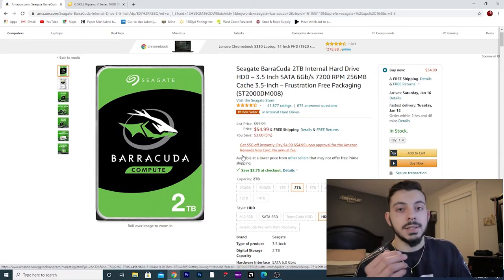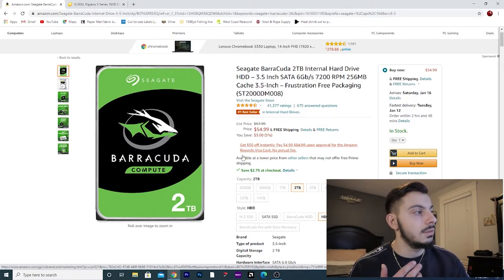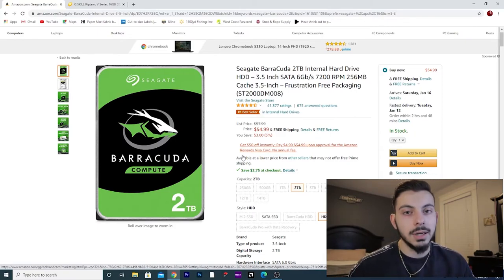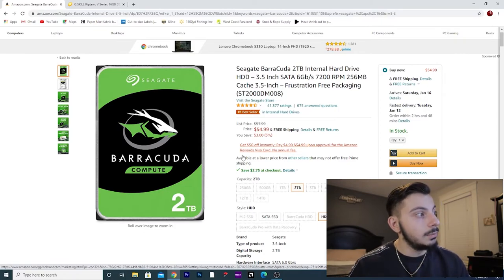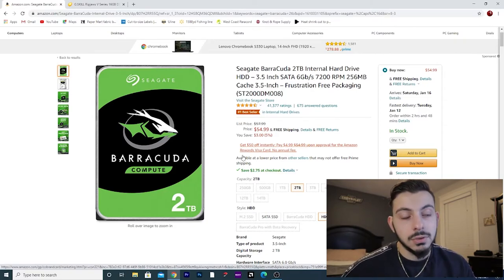Now let's move on to game storage. For game storage, we're going with a Seagate Barracuda 2TB hard drive. This is a pretty reputable hard drive — Seagate has been in the game for a while, and this drive has 41,000 ratings. 2TB means you're going to be able to store a bunch of games on there, though you might run out of space given how large modern games are. As much as I'd love a huge 4TB NVMe SSD, that would cost about $900. At $54.99 for 2TB of storage, that's why we went with this one.